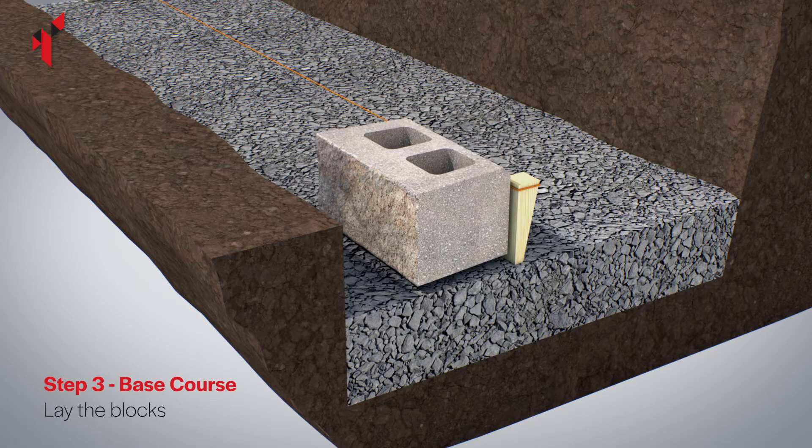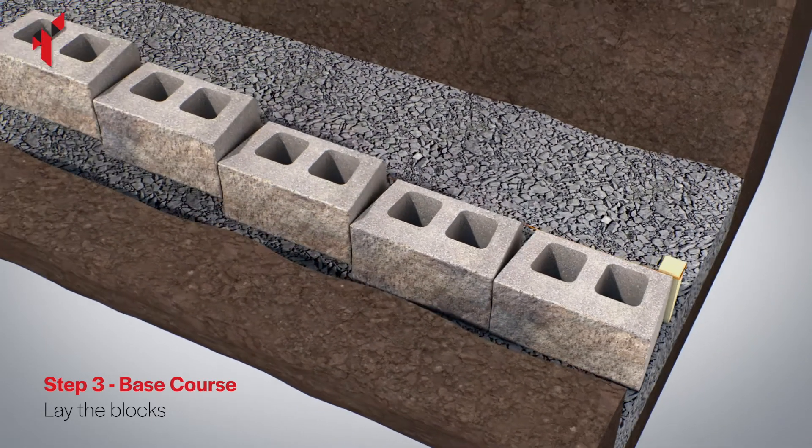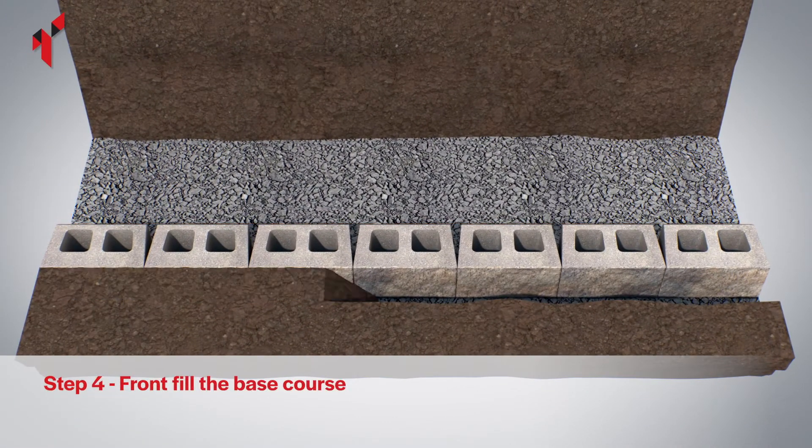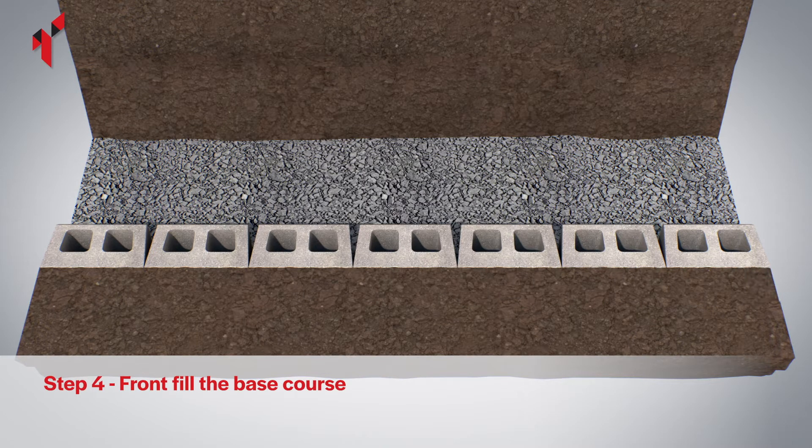Place the blocks onto the foundation and use a string line along the back of the blocks to check for alignment. Fill the gap in front of the base course with on-site soil and fully compact level with the base course.